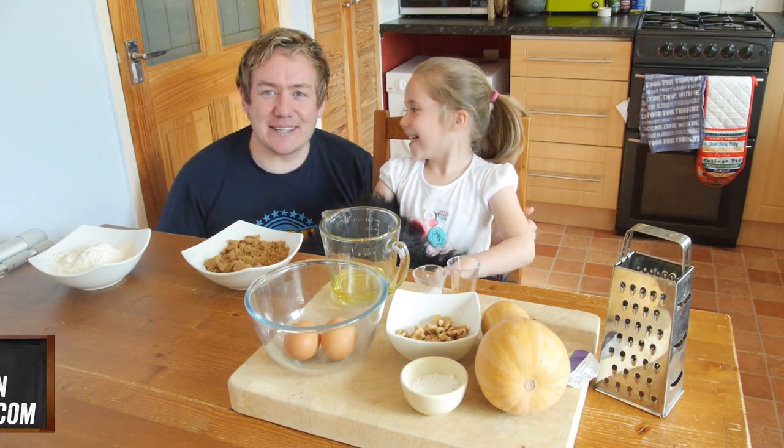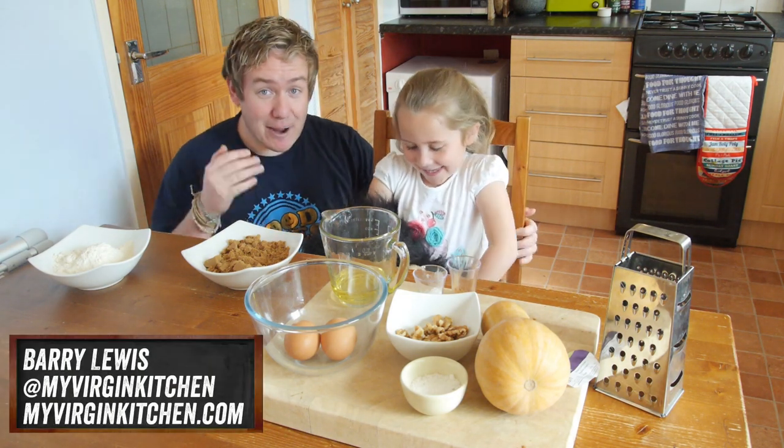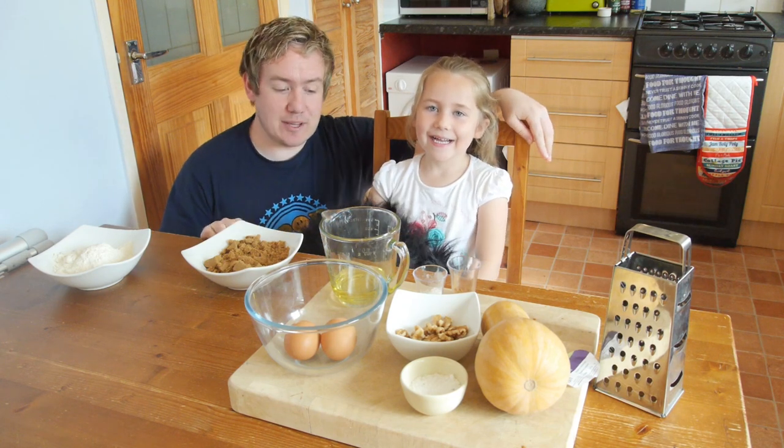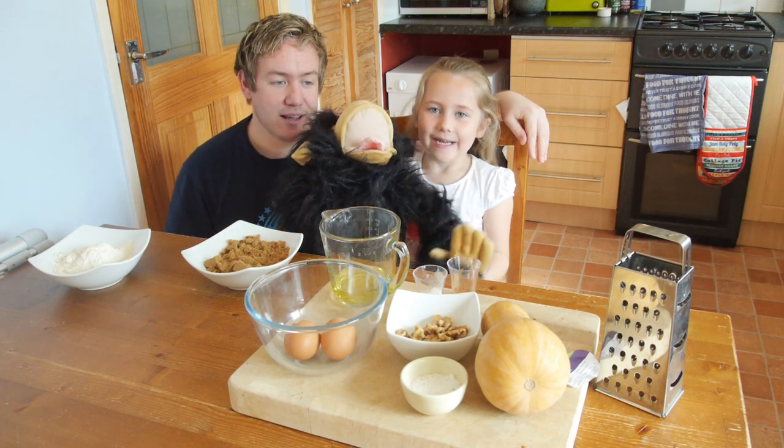Howdy folks, how is it going? Welcome to my Virgin Kitchen, it is Barry here and today I am joined with Phoebe. Hello! It is my oldest daughter Phoebe, and a monkey — say hello monkey. Hello!